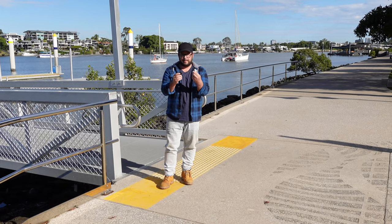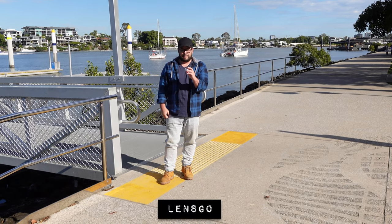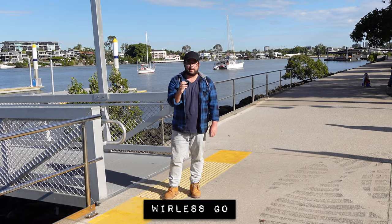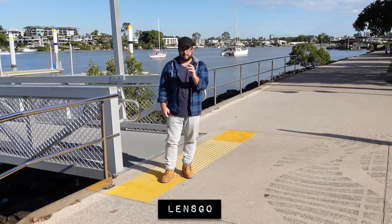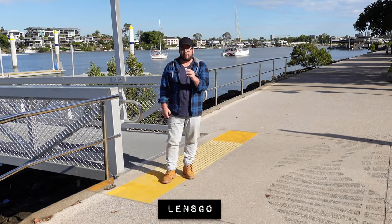I'm going to switch between the LensGo and the Rode here. Right now here is the LensGo — Check 1, 2, 3. And here is the Rode Wireless Go. So now you can hear the difference between the two side by side. The Rode Wireless Go built-in microphone never sounded that great to me. I actually prefer the built-in microphone on the LensGo over the Rode.